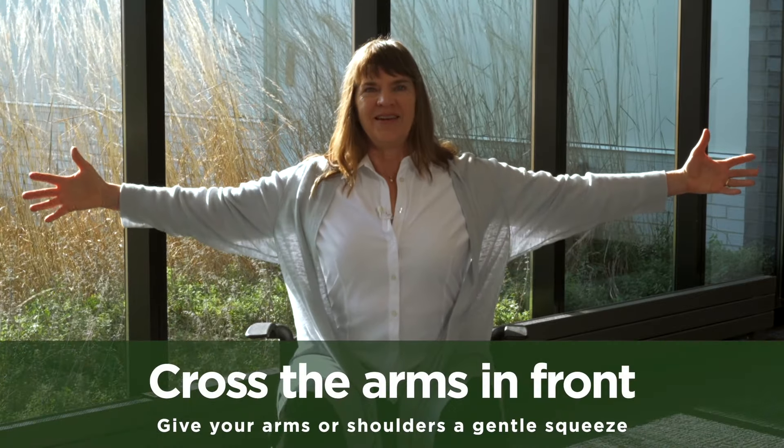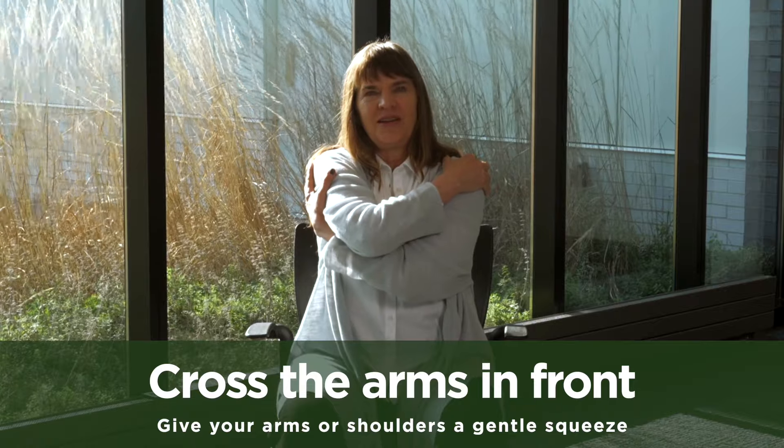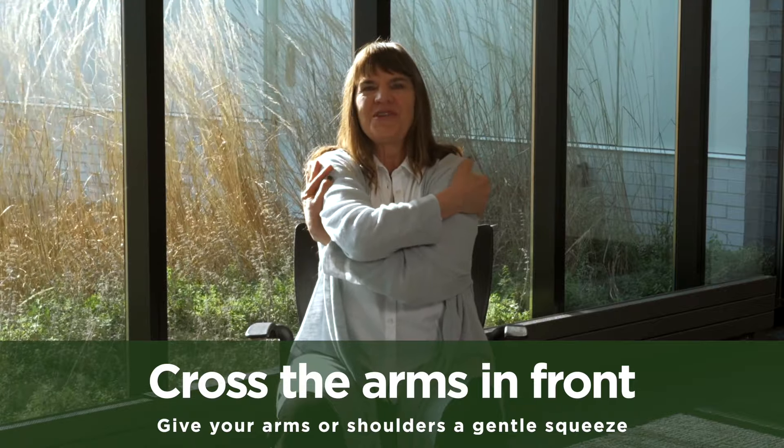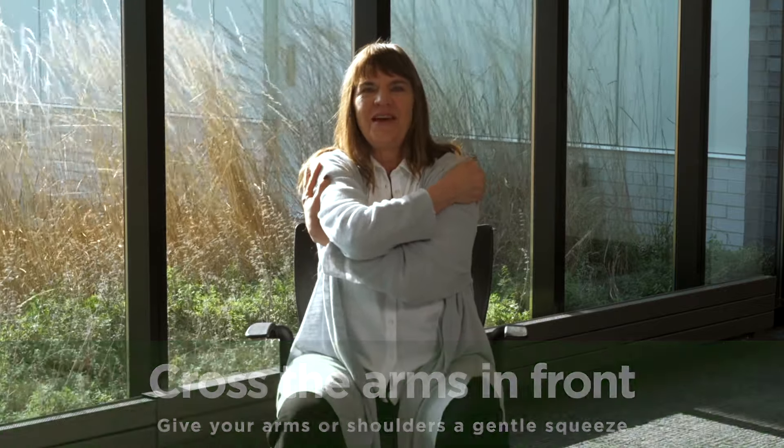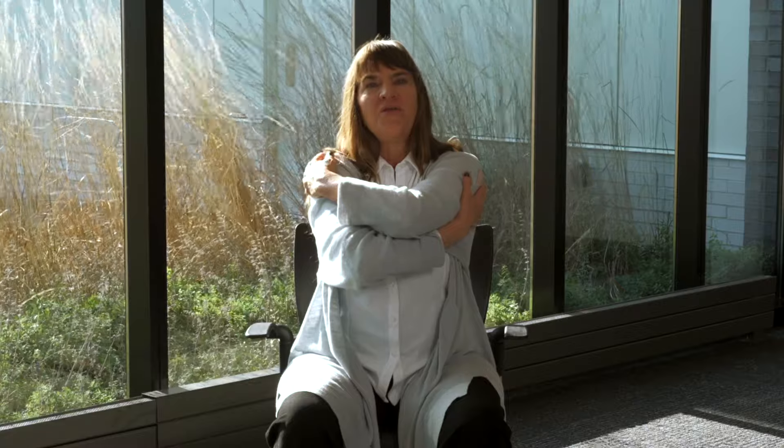For our next practice, reach your arms out to a T, then cross them one on top of the other in front of your body. Give your arms or shoulders a gentle squeeze. As you inhale, open the arms to a T. As you exhale, cross the arms with the opposite arm on top.